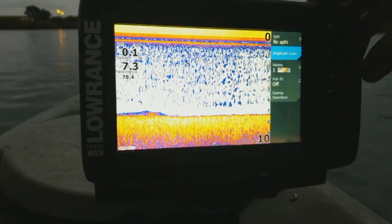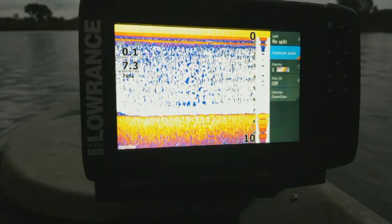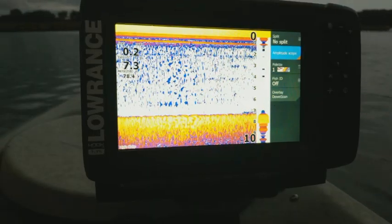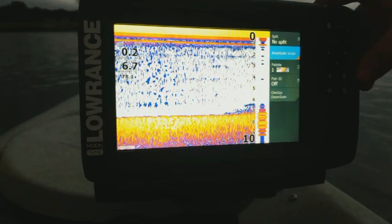The next one is amplitude scope. This one's kind of like a flasher, but it creates a vertical flasher on the side of the screen. It's basically like the old paper charts when it initially starts to draw on the screen. I don't really care for this mode — I think it just takes up room on your screen.